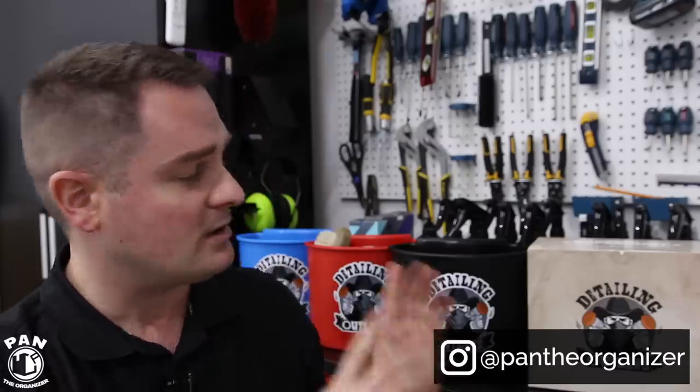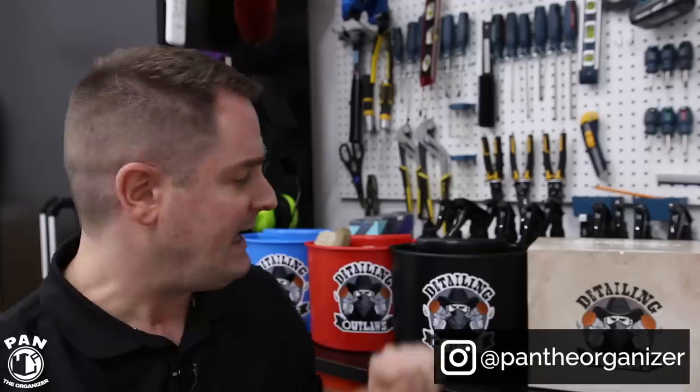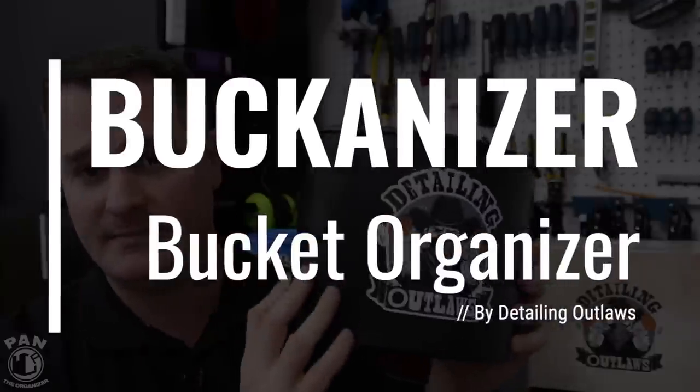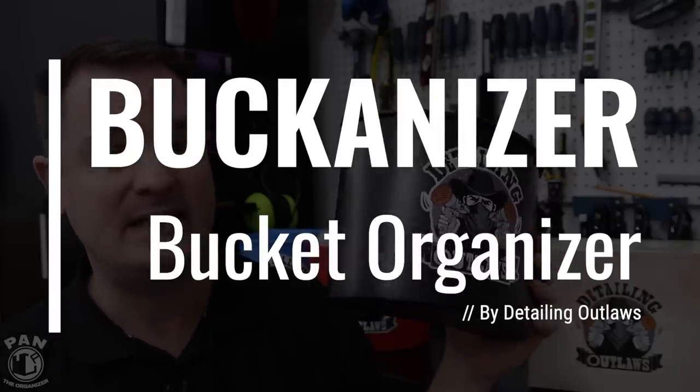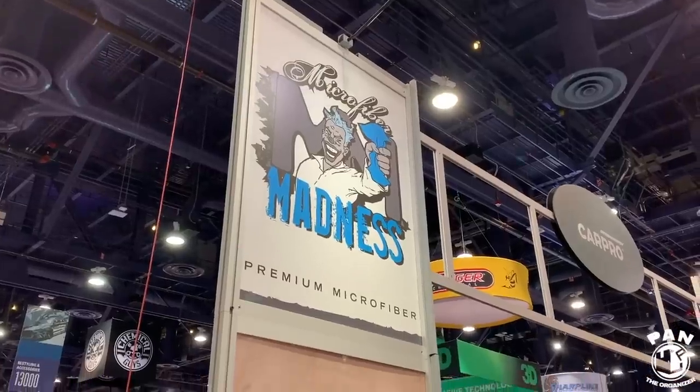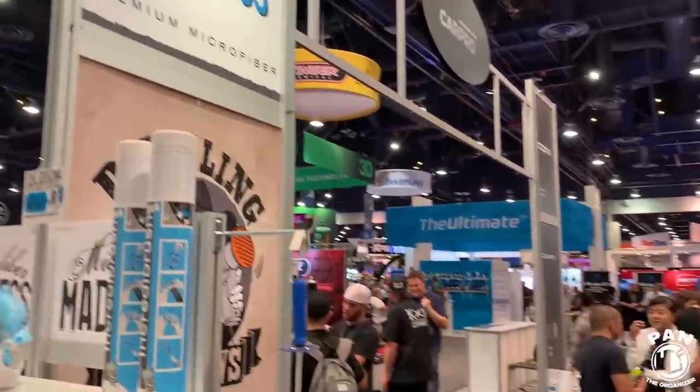Hey guys, I'm Pan. Welcome to the show — I hope you guys are having a great day. As I mentioned, today I'm going to review a brand new product from Detailing Outlaws: the Bucketizer. This is a bucket organizer — a pretty cool item that I discovered at the 2018 SEMA show in Las Vegas. There were a lot of awesome car detailing product companies there, and Microfiber Madness is one of them — they're the ones who created this sub-brand called Detailing Outlaws.